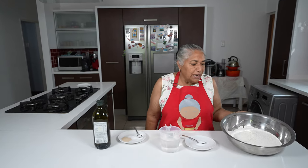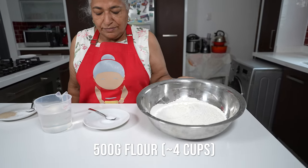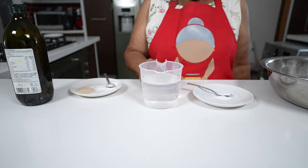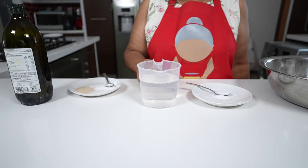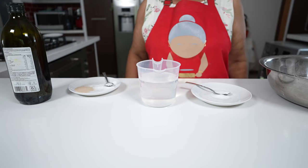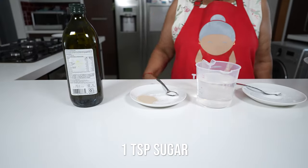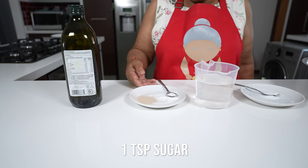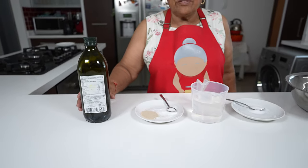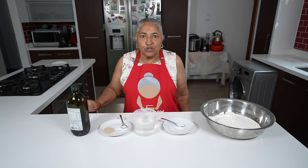For the bread we have 500 grams of flour and two teaspoons of salt. I also have two and a quarter cups of warm water, but living in Durban you could just use two cups of water. I also have one teaspoon sugar and two teaspoons of yeast, and thereafter I'm going to use a splash of olive oil for the dough.